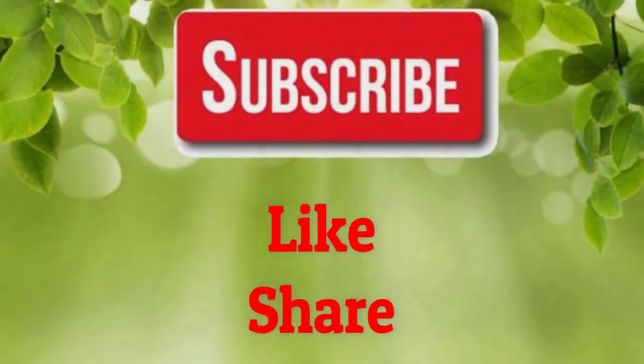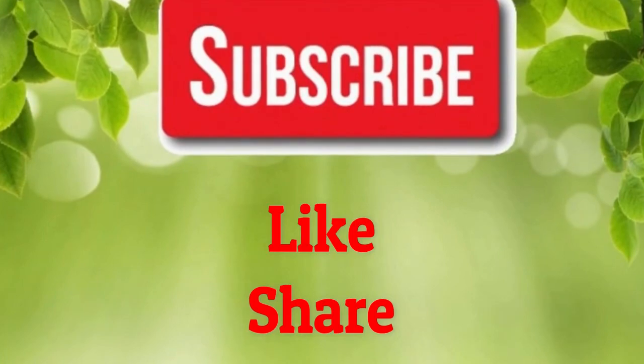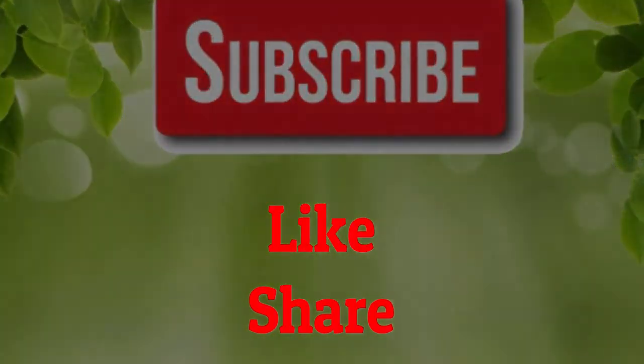If you like our video, please give us a thumbs up and share this video with family and friends. Also, subscribe to our channel for more health remedies and tips. Thank you.